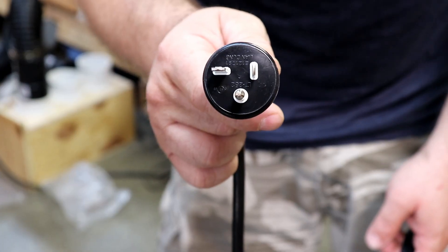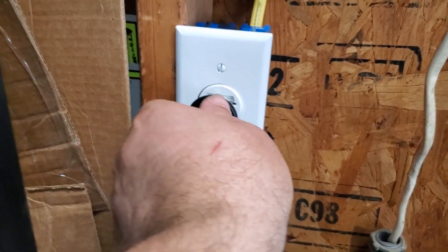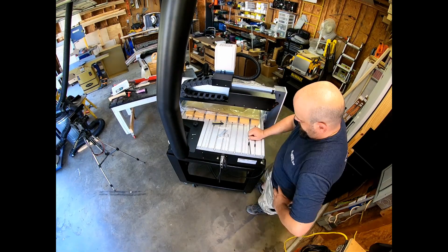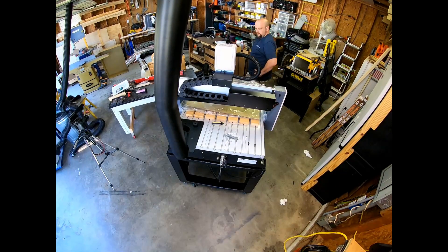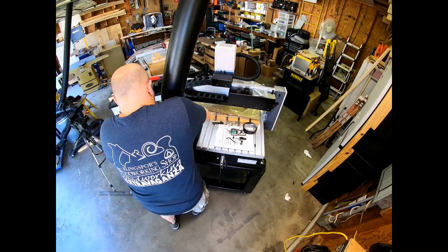The AR6 Pro is a 220-volt device, so you want to make sure that you have the correct plug to match up with the one that comes from the factory. Now Chris is showing you how to install the overarm dust system. The overarm dust system is made to fit any of the AR Pro series — the AR4, AR6, AR8, and even the AR16 CNC routers.